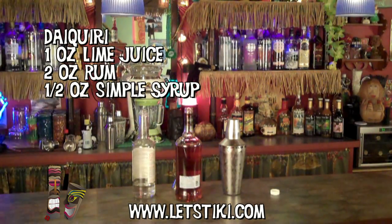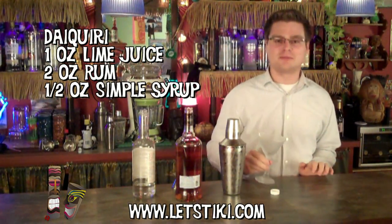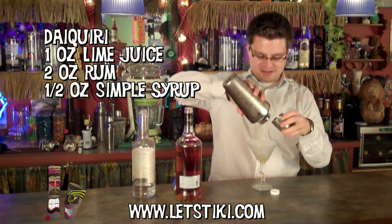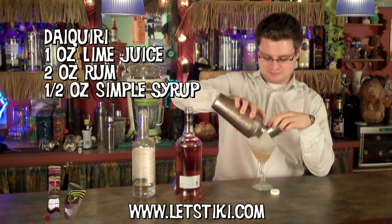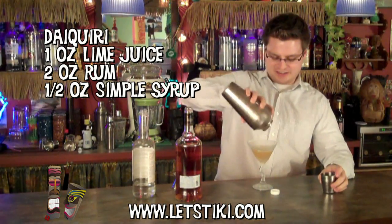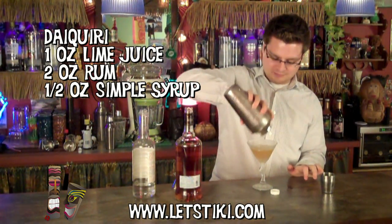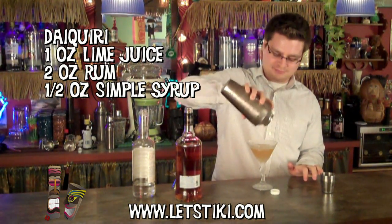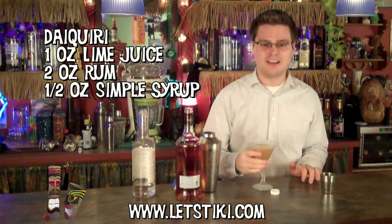Then you want to pour that into a chilled glass. I've got my glass that's already been chilled in the freezer and we'll just strain that in. There's a lot of ice in there so you have to shake it up a little bit to get it all out. And there's our daiquiri.